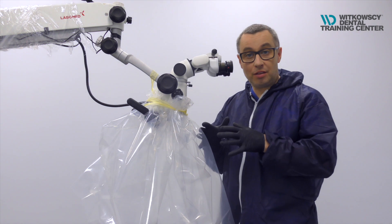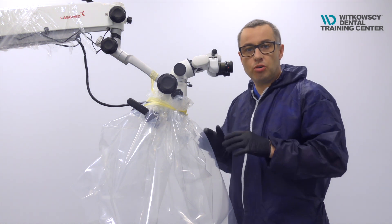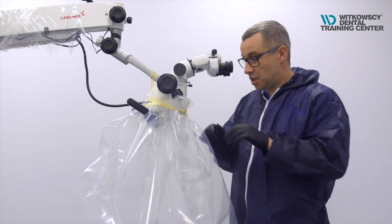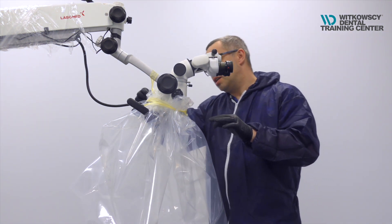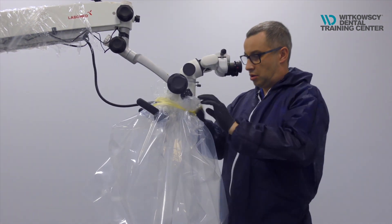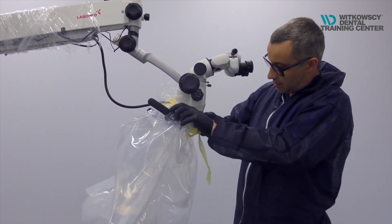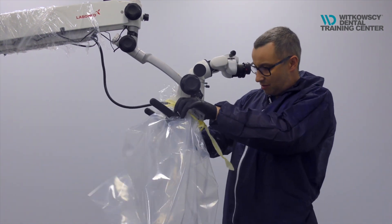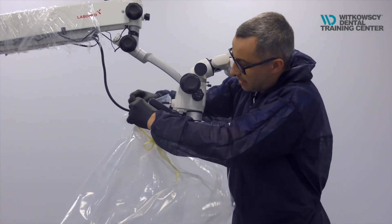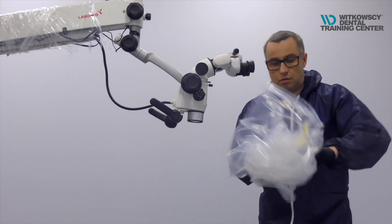Now you know how to build this plastic tent over your microscope, how to position the microscope, and how to work safely. After the patient leaves the office, discarding the tent is really easy. You just take the tape off, remove the tape, and then — without touching the inside of the tent — you remove the tent and throw it away.